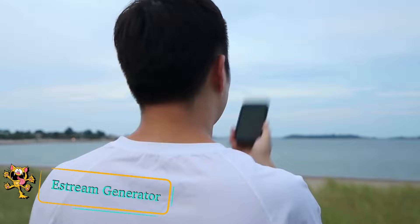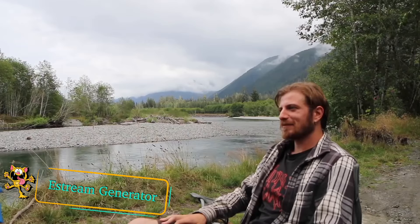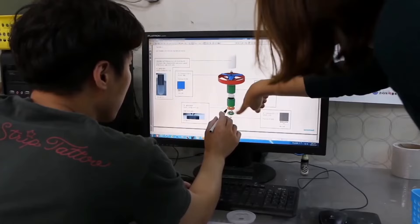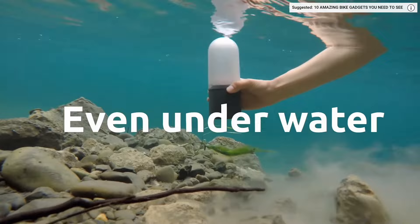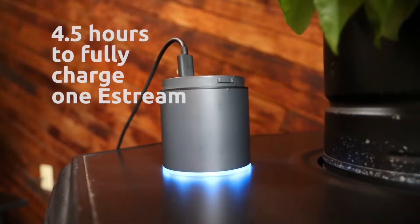E-stream generator. One of the challenges of camping outdoors is the lack of access to power. If you're needing to charge a mobile phone or some other electrical device, this generator will give you the power you need. The E-stream is a portable water power generator that converts any type of moving water, such as that from a river or stream, into stored energy. As the E-stream is suspended in water, the moving propeller generates electricity.